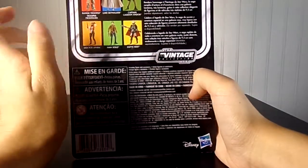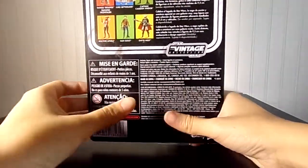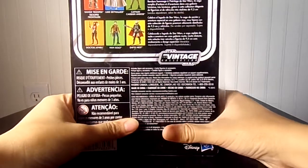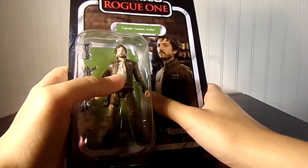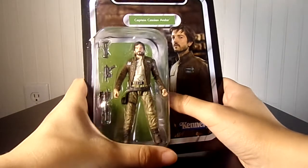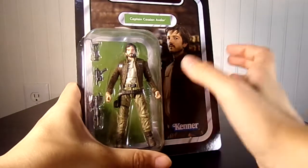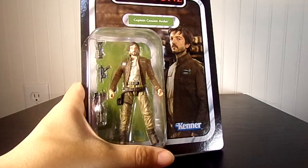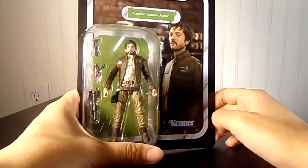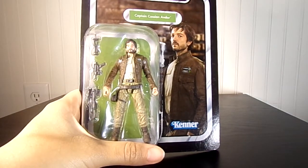It's VC-130, so this is not a new figure. It was originally released in the Black Series 3.75 Collection, and so it's been re-released. I don't know if it's photoreal or not. I think his face is good enough whether it's photorealistic or not, but it depends on how old the figure is. I think he probably came out in like 2016, at least the Black Series figure.